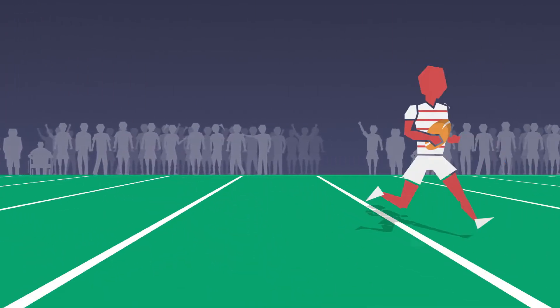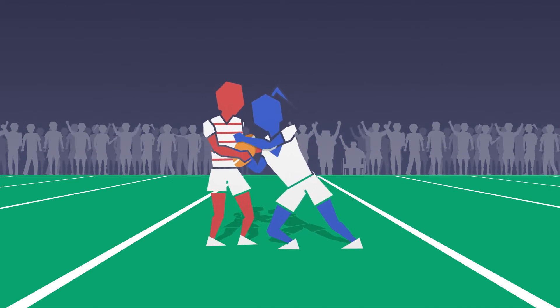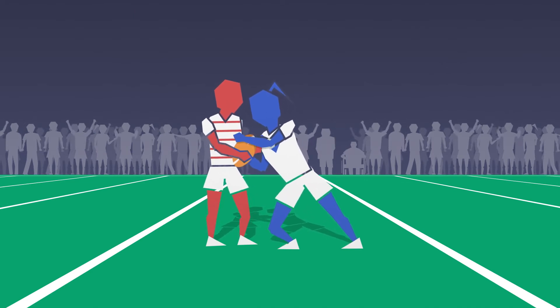After the tackle, a defender may clamp the ball and delay the play the ball for up to 3 seconds, but this must be part of the initial contact and done in one motion.